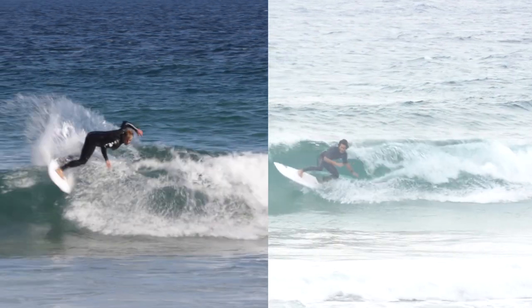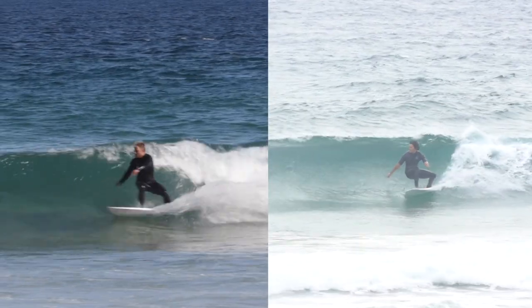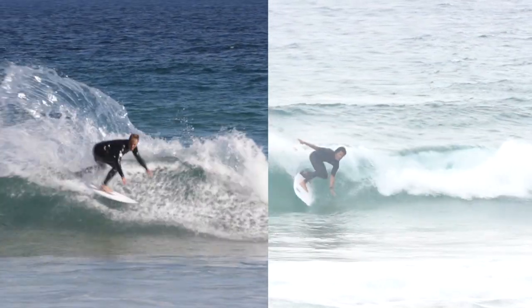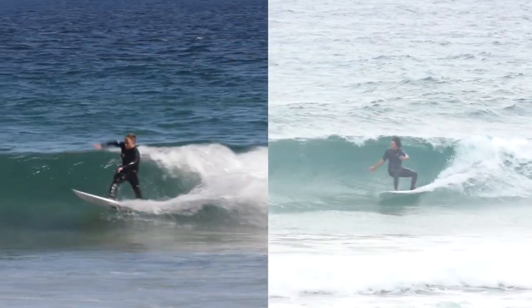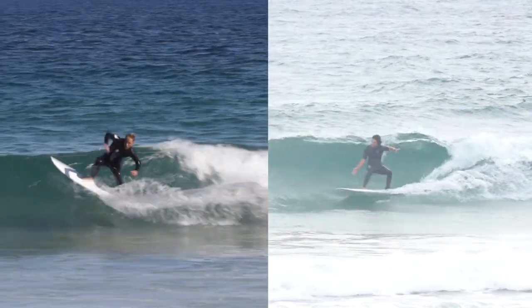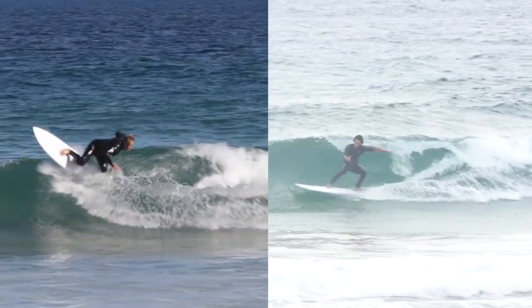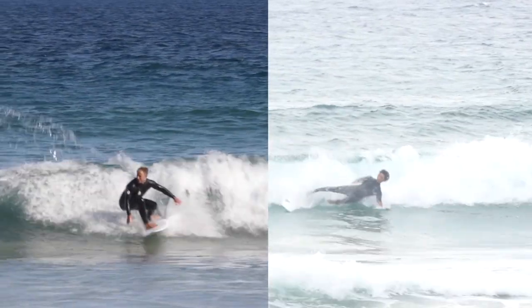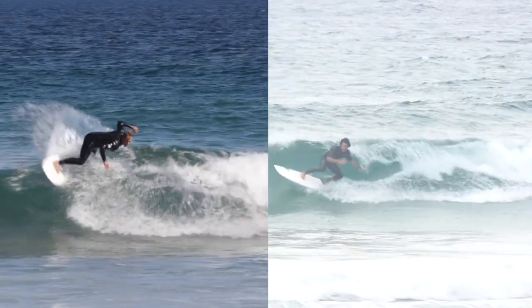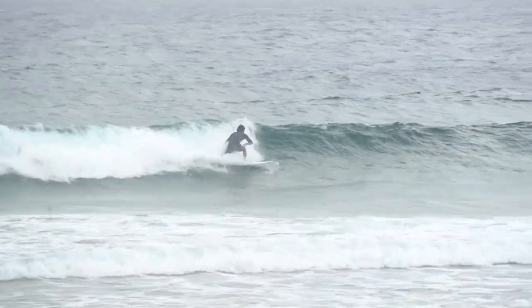You can sort of see what happens: the surfer on the left opens up that arm to the lip, the armpit goes above the lip, and then they punch down and the shoulders really square off quite dramatically. And that's the difference between landing a turn, throwing spray, and really a turn feeling good as well. So that's definitely something to work on moving forward.